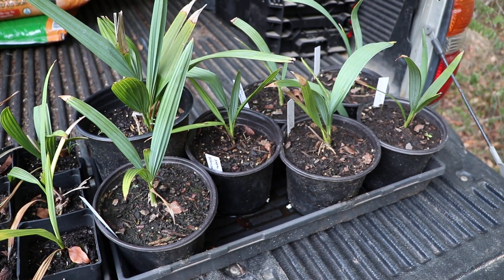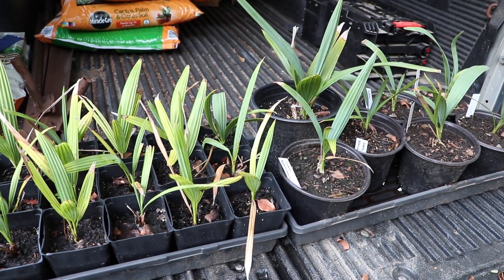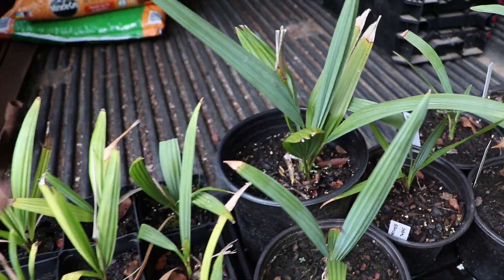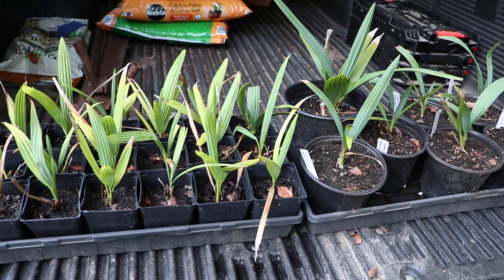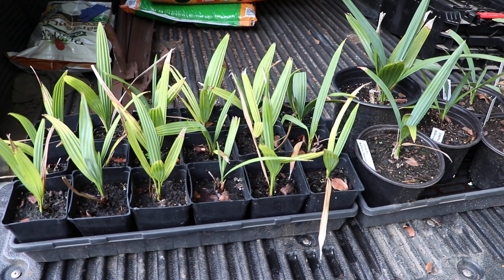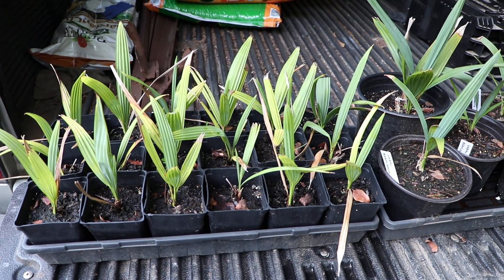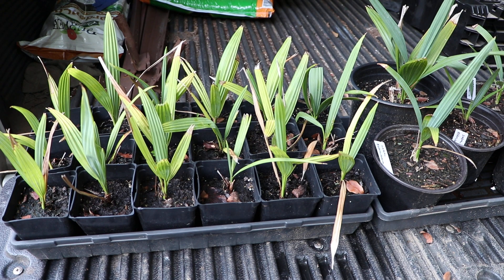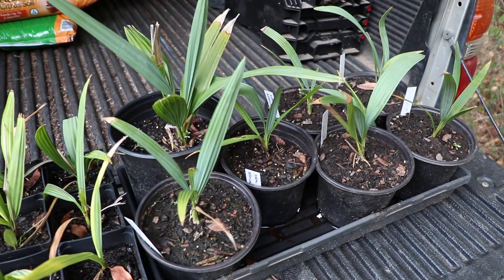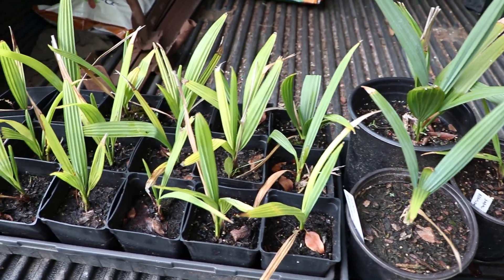One of the things I found that differentiates these from the other Sabals, as far as transplanting goes, is that when I separated all these from the community pot — they had all originally come up in this pot — out of all the Sabals I'm growing from seed that I've had to separate in community pots, these took the least amount of root shock. I lost very few of these from the transplant, which was very surprising considering Sabals are pretty sensitive with their roots.